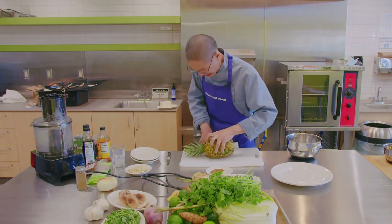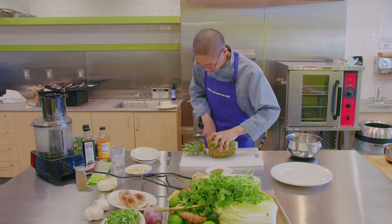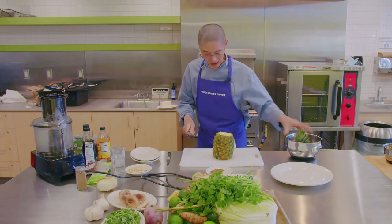I hope this class, after you see this demo, can inspire you to come sign up for our cooking classes.